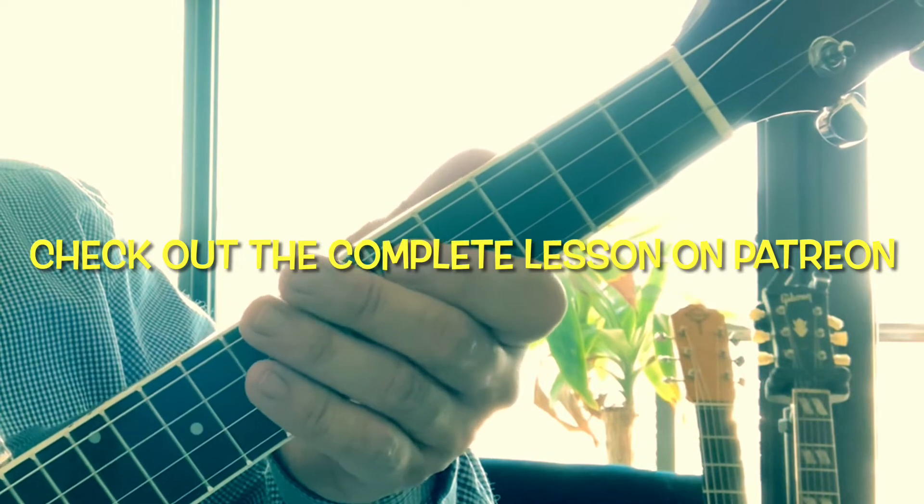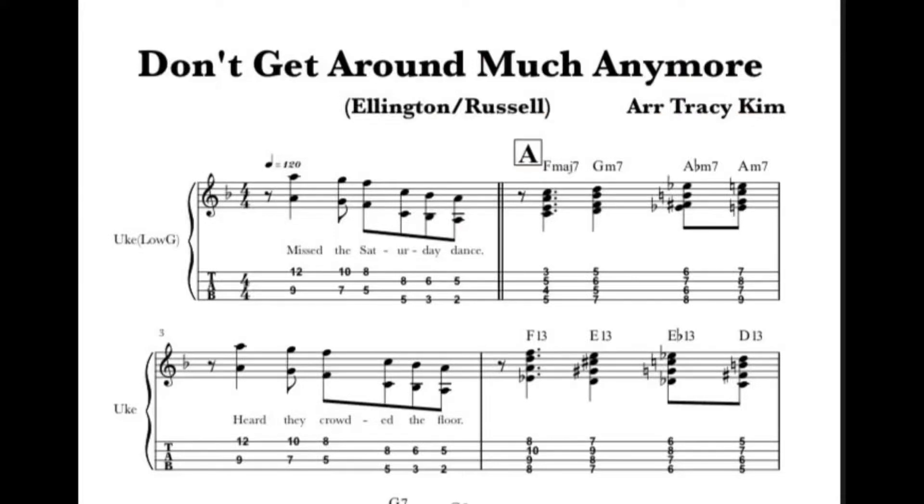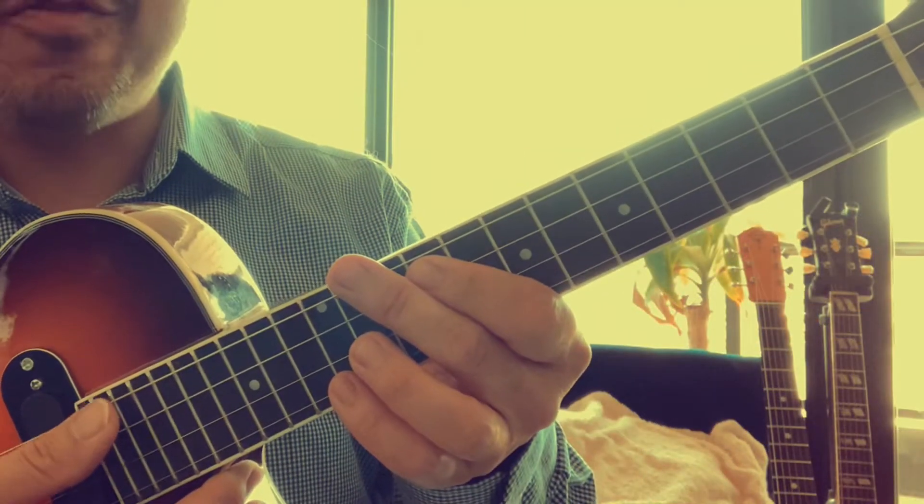Two, five, one, six, two. Hey everybody, thanks for joining me today on this lesson — it's 'Don't Get Around Much Anymore' for the jazz ukulele. Let's get started. We're going to go through the A section; I'm going to break down my chord melody solo ukulele arrangement.